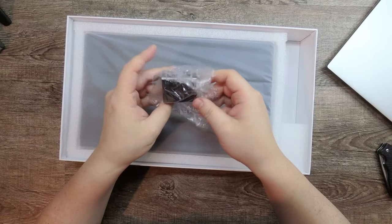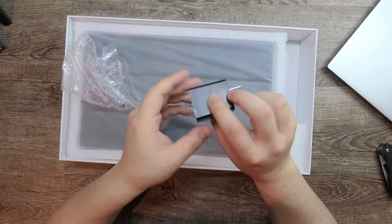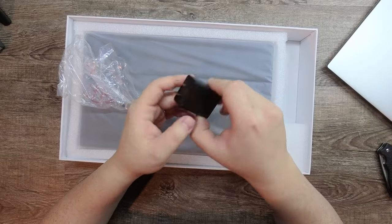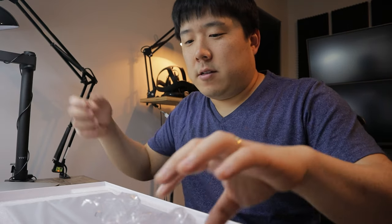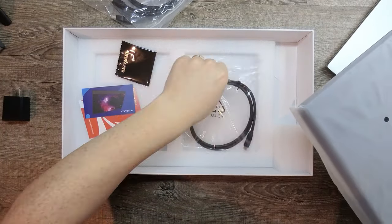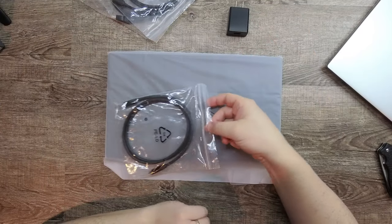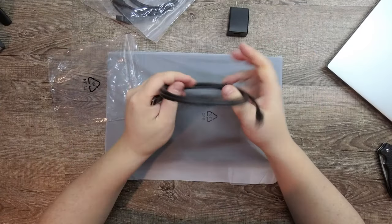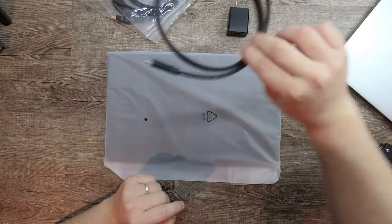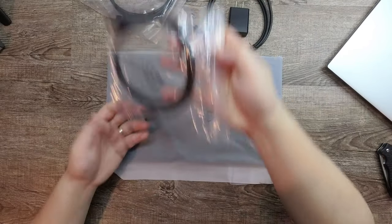On the side, we have a charging brick — USB-A type, 10 watt. So it is not providing that much power, perhaps it doesn't require as much. We got a bunch of cables underneath, a cleaning cloth, more cables, and some paperwork. This one is a USB-C to USB-C cable, which will be the main connection to the computer, providing power as well as display signal at the same time.